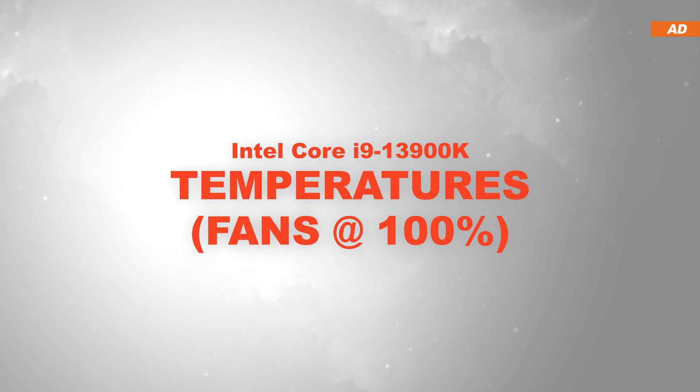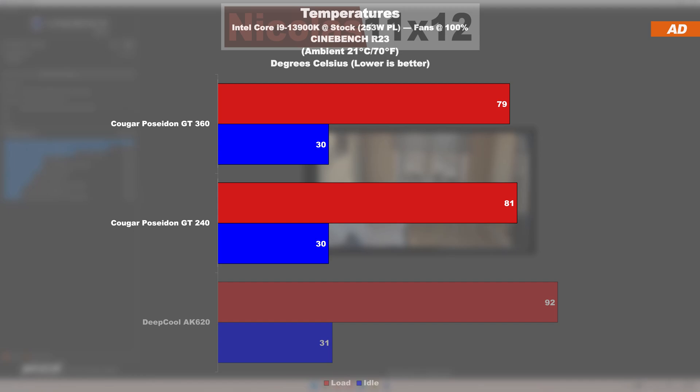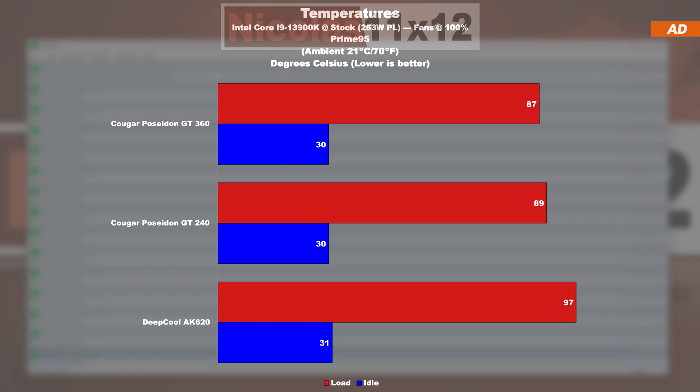Temperatures at max fan speed with the Intel i9-13900K, starting with Cinebench R23. Surprisingly, the GT 360 only performs marginally better than the GT 240. That result would be expected in a 5-minute test, but not over 20 minutes. The GT 240 appears to be doing an extraordinarily good job here. When increasing the CPU load further with Prime 95, we're looking at a fairly comparable difference once more — the GT 360 performing better, but only by 2 degrees Celsius.